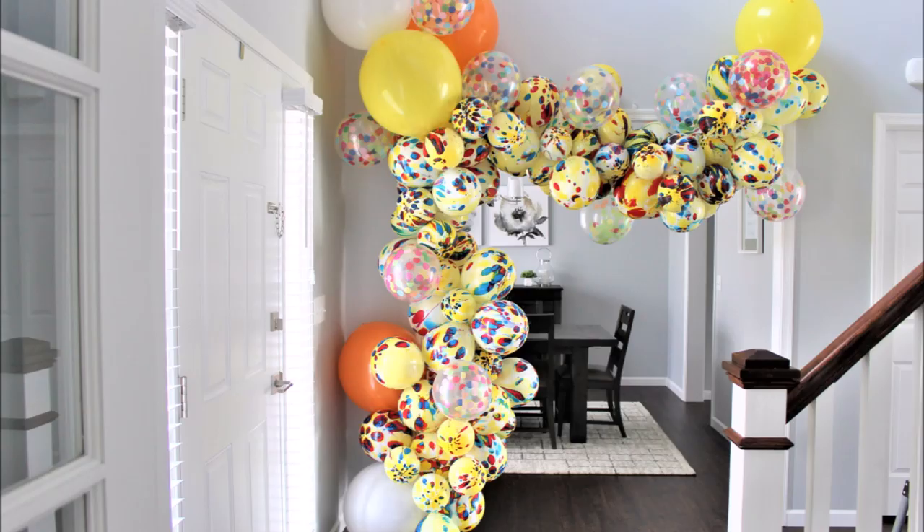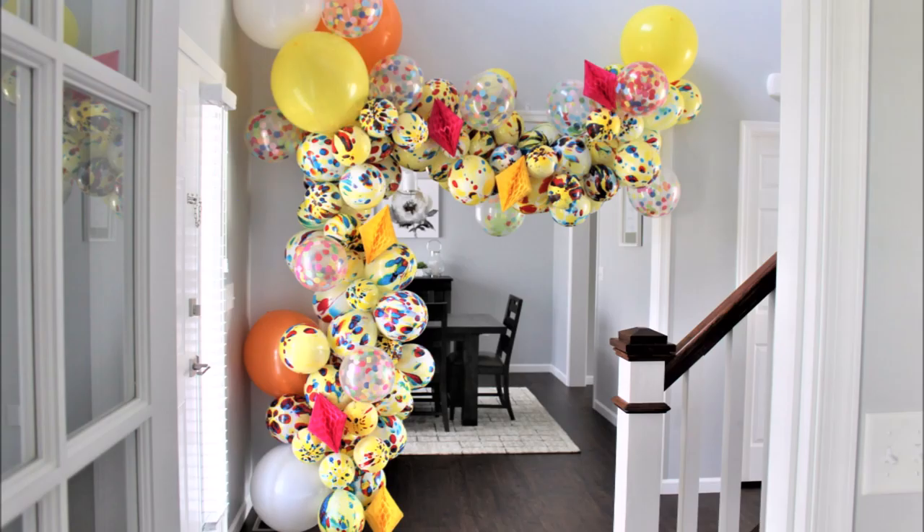Alrighty guys, so here you have it — my dollar store balloon garland. I will link every additional supply I used in the description under the video. I hope you like this one — let me know in the comments below what you think. I'll share a few pictures at the end of this video as well. If you guys have any additional questions, leave them in the comment section. I'll try to answer every single question. If you enjoyed this video, give it a thumbs up, and if you're new here, hit that subscribe button. I will see you back very, very soon. Bye!